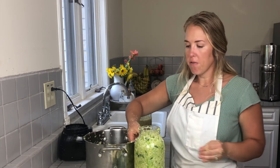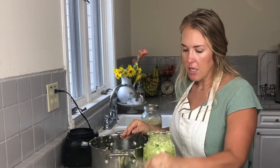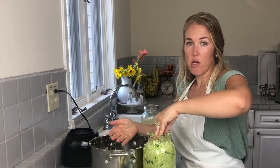If you've seen any of my other fermenting videos, you've heard me talk about the bag of rocks. If you do not have a fermenting weight, you can simply use a Ziploc bag with a couple of rocks placed inside, and that will actually hold down your cabbage.